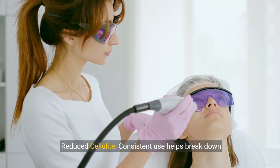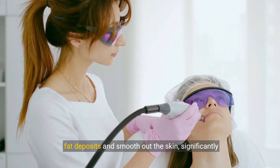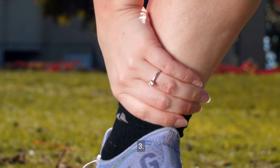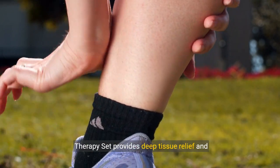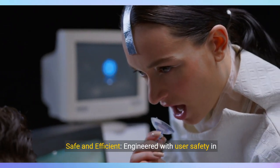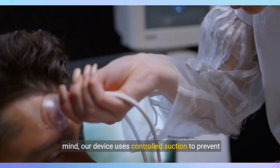Reduced cellulite: consistent use helps break down fat deposits and smooth out the skin, significantly reducing the appearance of cellulite. Muscle soreness relief: perfect for athletes or anyone with muscle tension, the Smart Cupping Therapy Set provides deep tissue relief and accelerates recovery.